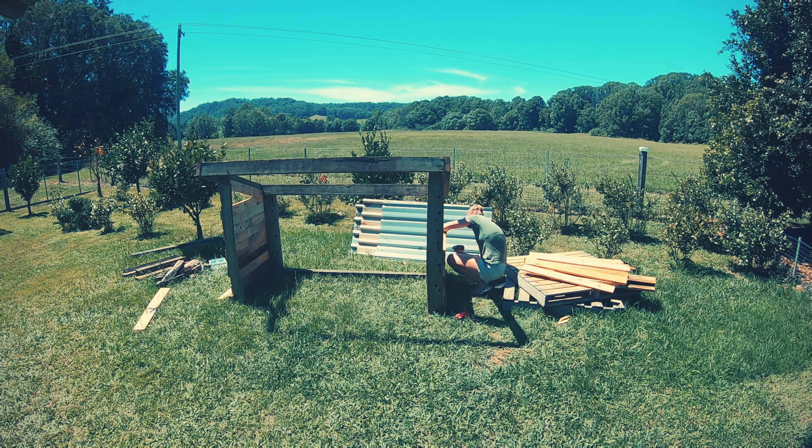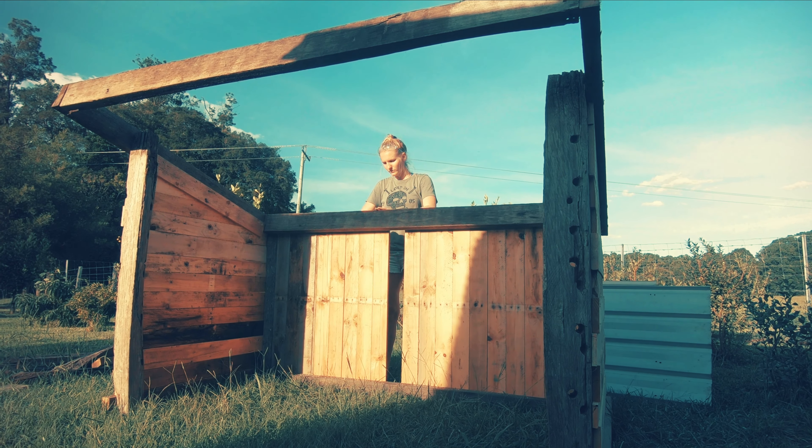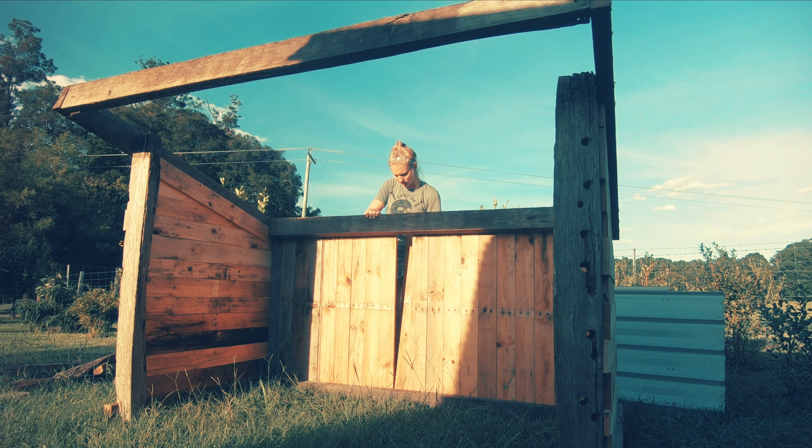I wanted a decent pitch for the roof so I made the front post a foot longer than the back. I designed this in a way that would be easy to disassemble and reassemble, because it's easier to have the kids safe in the yard opposed to somewhere in the front paddock, and there is no way you can lift this thing in one piece.